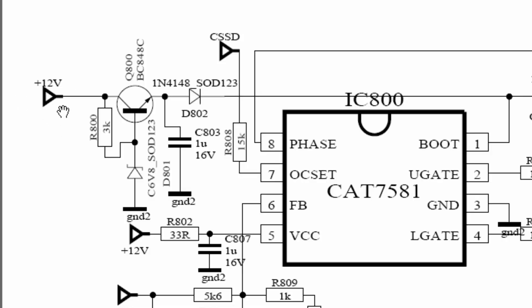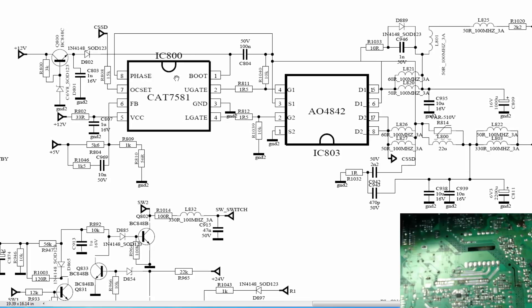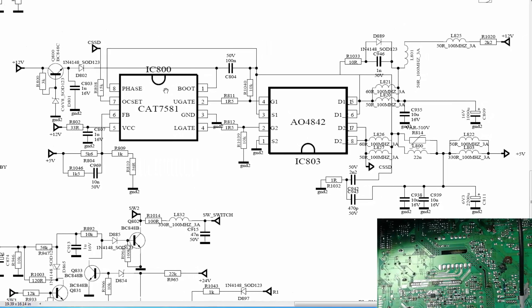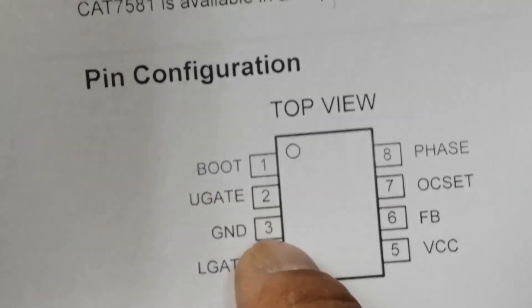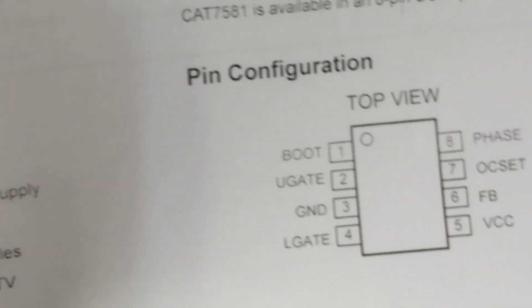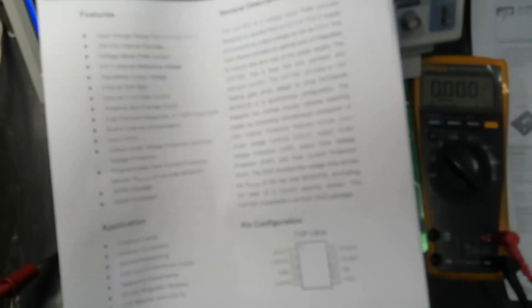At this point the circuit takes 12V. There is a voltage regulator — a 6.8V Zener — and we take a 10V regulated output from the emitter. This regulated voltage is applied to the boost pin, which is the startup pin and high-side driver of the buck PWM controller IC, the CAT7581. It makes switching at 300 kHz. Pin 1 is Boot, pin 2 is upper gate (UGate), pin 3 is ground, and pin 4 is lower gate — a dual MOSFET driver with high-drive and low-drive outputs.